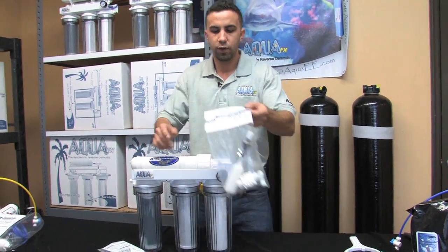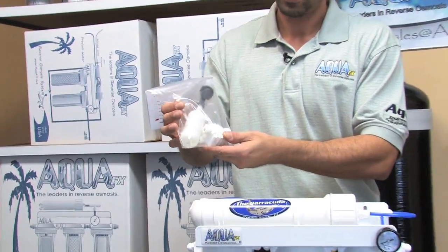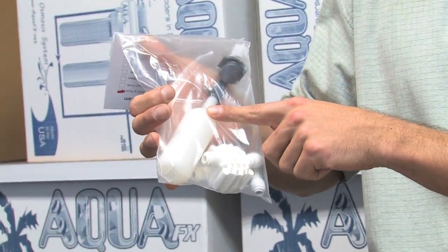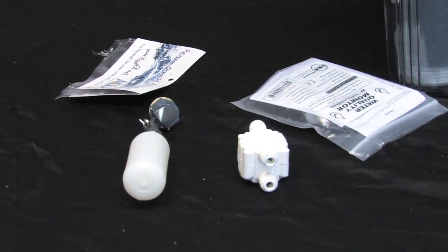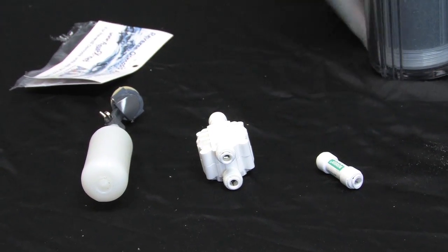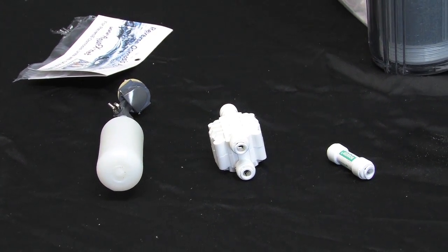I've got my tank automatic shutoff kit from AquaFX. Notice I've got my quarter inch float valve, my quarter inch hydraulic automatic shutoff, and my quarter inch quick connect check valve.